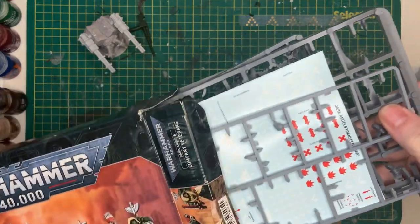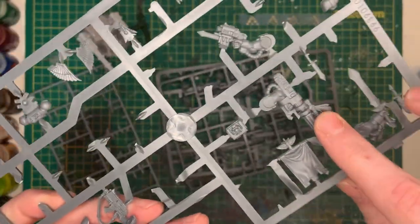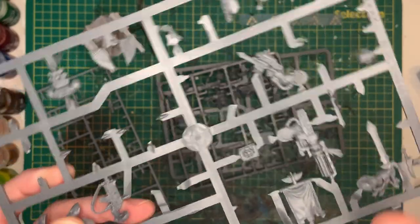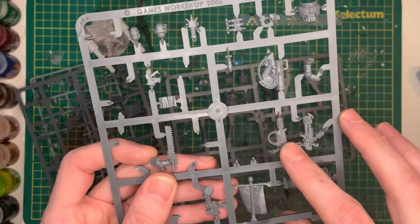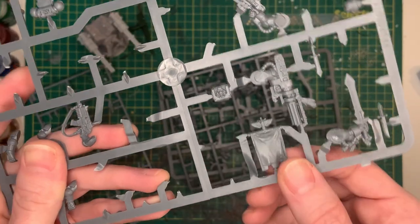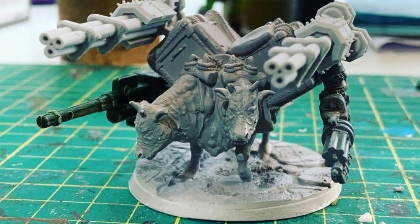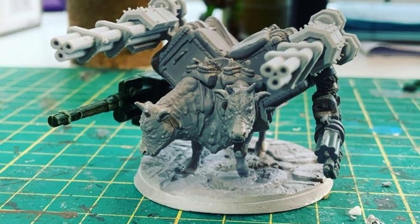Deciding that three guns on this battle brahmin just wasn't enough, I busted out an old box of Space Marine Company Veterans looking for some extra weapons — and boy did I strike gold. I found some gatling guns, some missile launchers, and some flags I could use as standards. After a lot of cutting, scraping, sanding, and gluing, we had all four big guns mounted onto the brahmin.